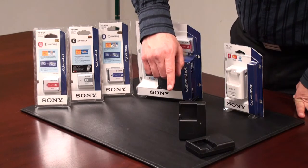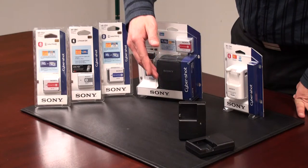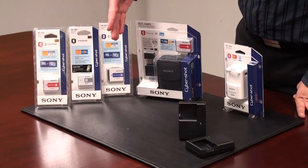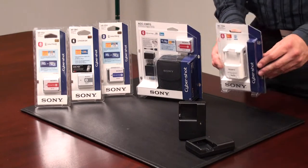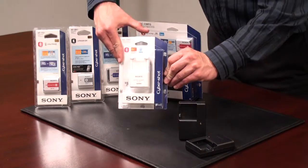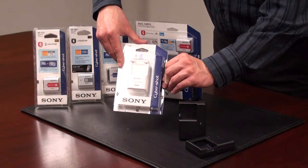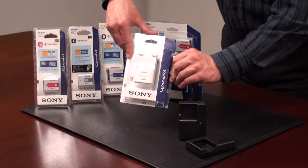Here we see some chargers. These particular chargers are designed to insert the battery inside them, plug them into the wall, and charge your battery accordingly. This year we've also launched the BCTRG Quick Charger, and this particular charger will actually charge the batteries three times faster — quick and convenient.